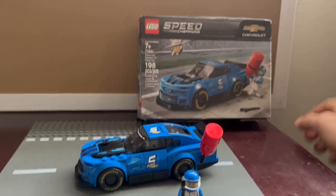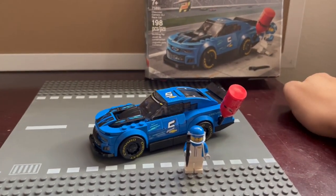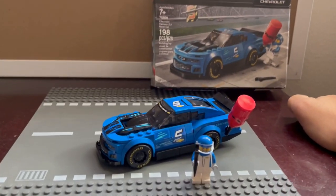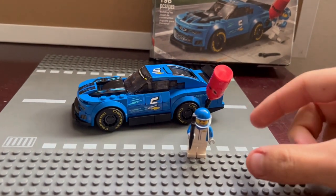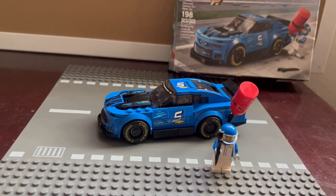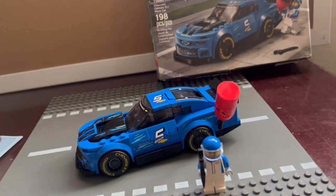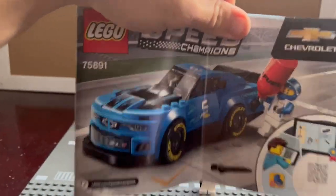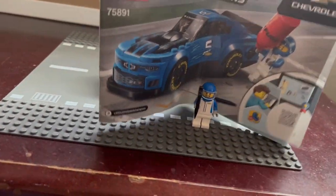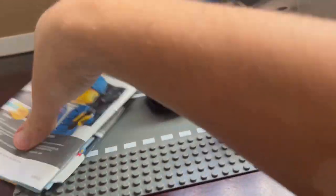Honestly, to give an unbiased opinion, this is probably one of my favorite LEGO Speed Champions sets. It's so nice, so detailed with all the stickers, and has so many unique features. When you open it you'll have some extra pieces and one booklet — about 50 pages — you'll have it done within 10 to 15 minutes.